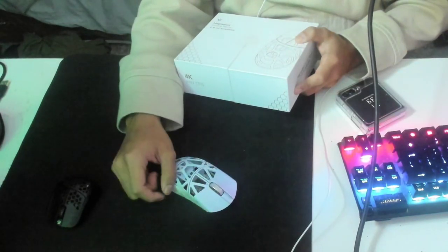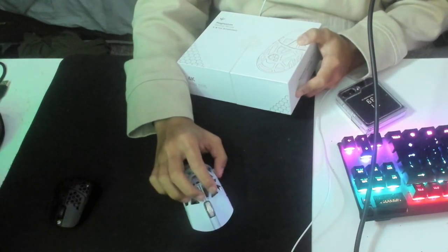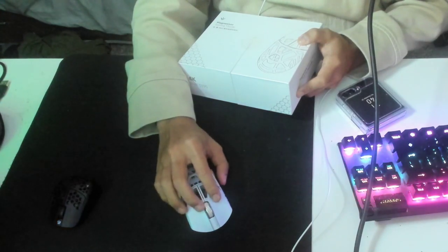I don't have a Final Mouse, but I did hear that this is basically the same shape as a Final Mouse — and people like this more just because it's cheaper and you can actually buy it instead of having to wait for a pre-order.